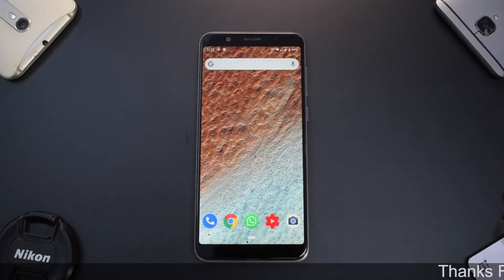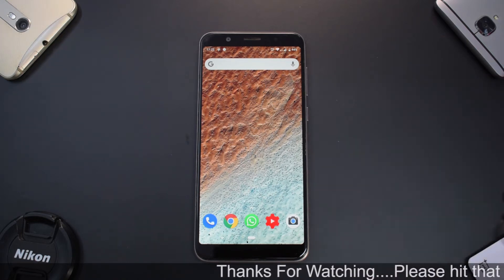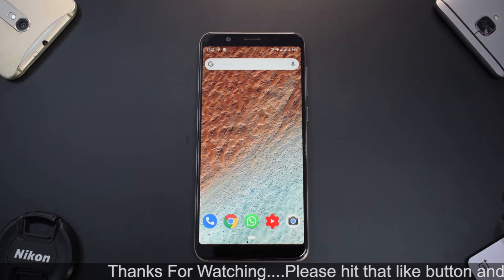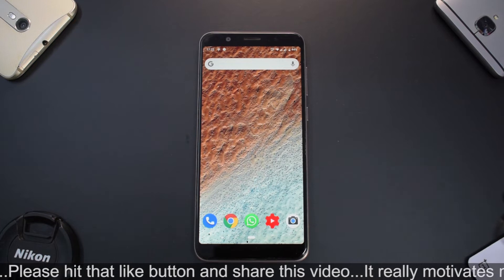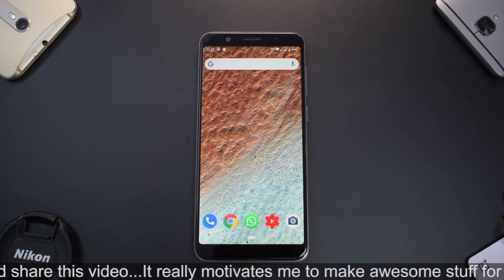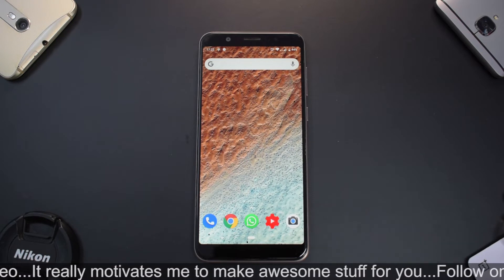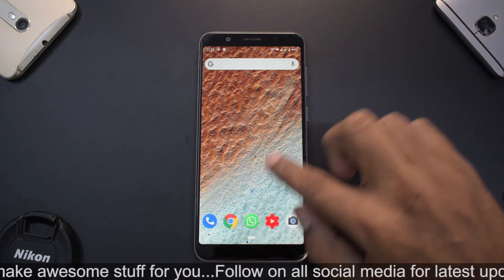Welcome to another video. We are going to talk about this bad boy, the Zenfone Pro M1 — excellent value for money with a ton of custom ROMs available. Apologies to viewers using this as their daily driver, as you've waited a very long time after the unboxing, but rest assured we should have a lot of videos coming up for this device.